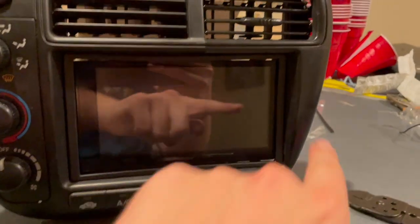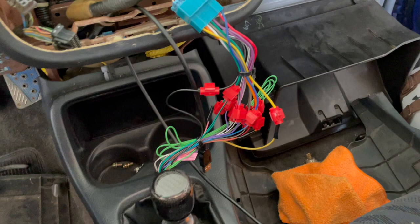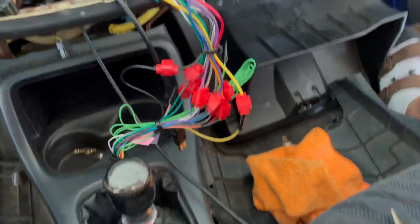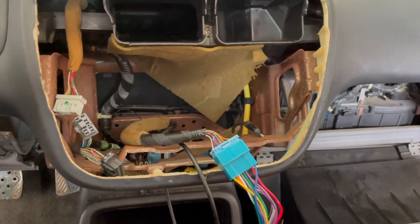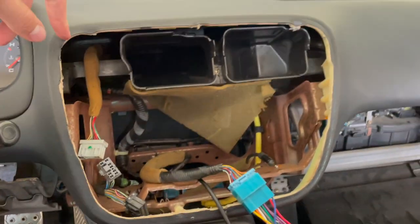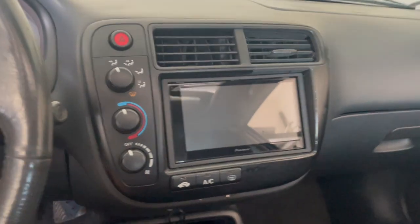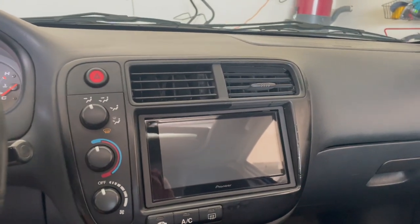Make sure you put electrical tape on any exposed wires so you don't blow a fuse. Plug in your adapter and then start reinstalling everything in reverse order — and hopefully it all works out. And that's it, guys — it's finished. Just reinstall everything in reverse order.